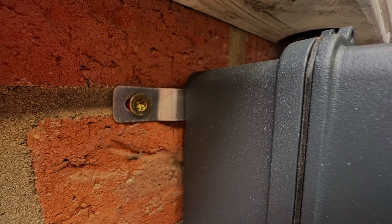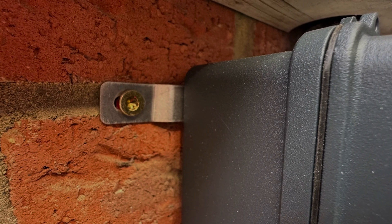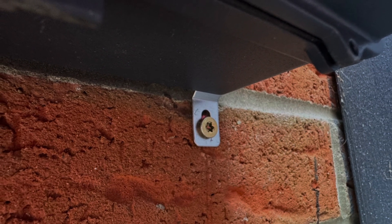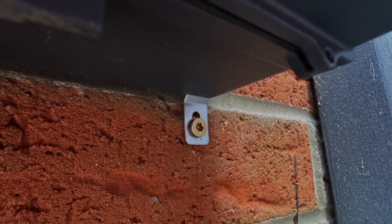The tabs also space the board slightly off the wall, so if it is being fitted in a location where rain could get at it, it will run down the back of the unit and not sit on top of the board.